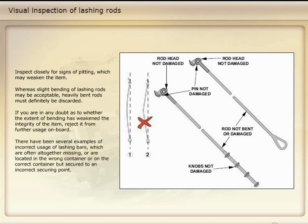There have been several examples of incorrect usage of lashing bars, which are often altogether missing, or are located in the wrong container, or on the correct container but secured to an incorrect securing point.